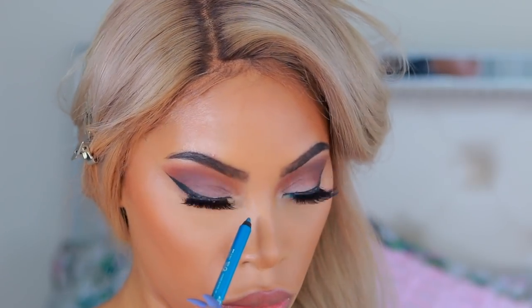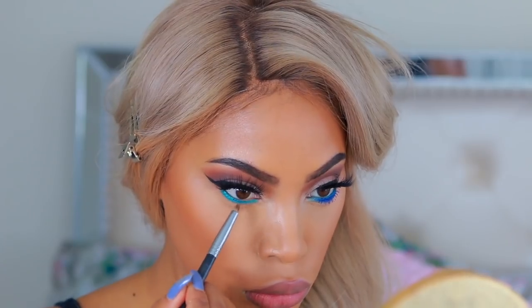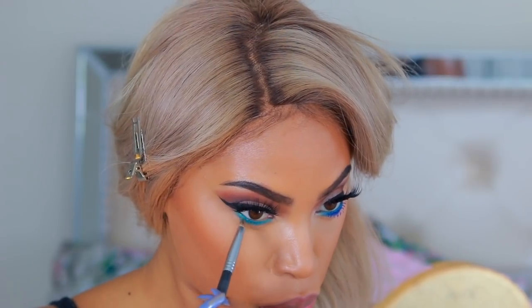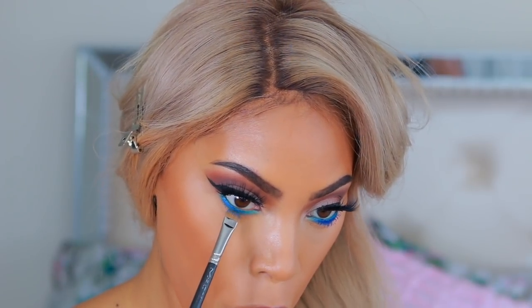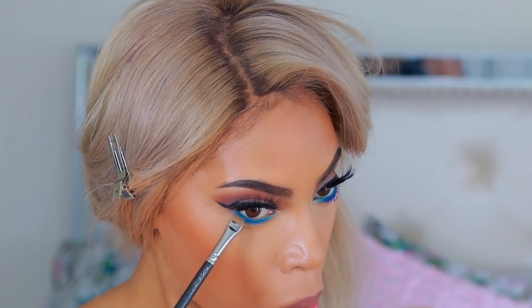Now we're moving back to the eyes. I'm taking a blue turquoise pencil and running it along my bottom lash line — you can use any pencil to create this look. Then I use a pencil brush to blend that out, and I go in with a blue eyeshadow, running it along the bottom lash line exactly where we placed the pencil and blending it out.